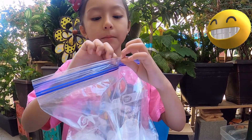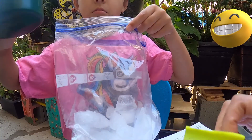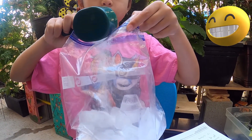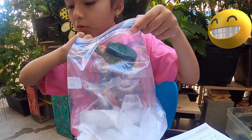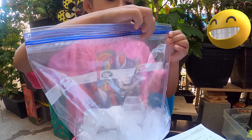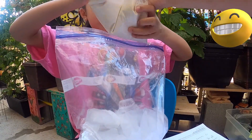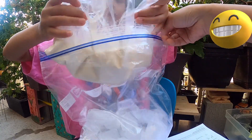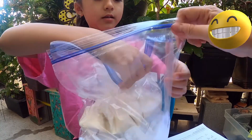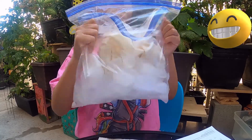Now we're going to have three cups of ice, then put our salt in. Put the mixture we just made inside the ice bag. It's a little messy! Zip it up and then shake it for 15 minutes.